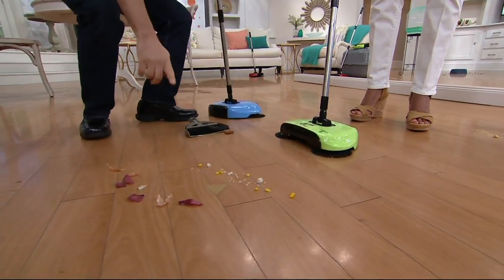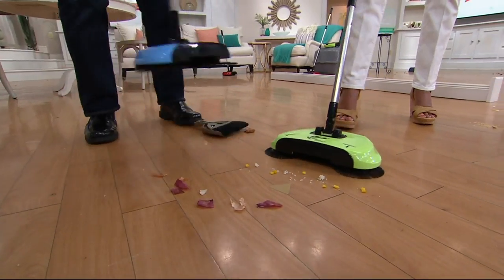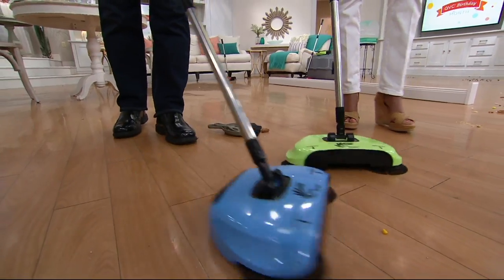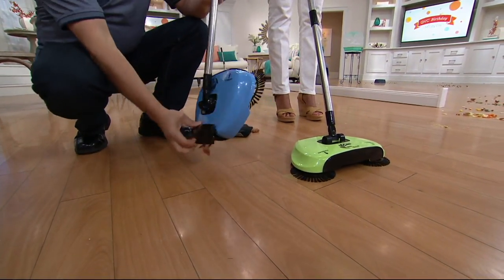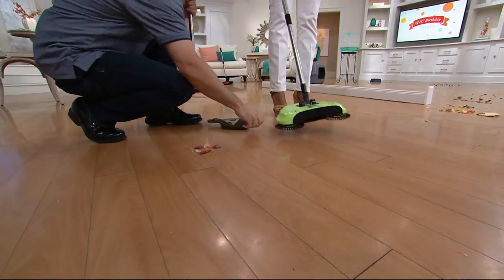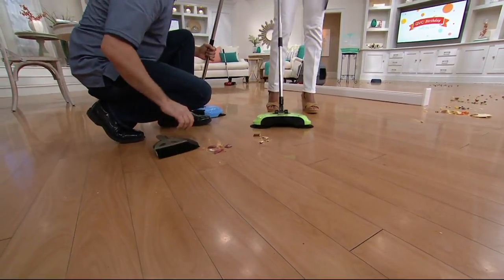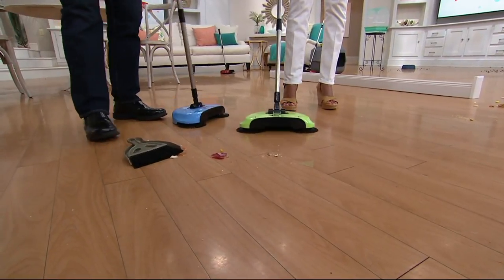You can also pick up wet items. You can pick up wet stuff like rice and corn, and over here we have some onion skins — all this stuff can be picked up, you dump it out and you're good to go. Now I want to show you how NOT to do it: you don't go back and forth. This isn't a sweeper like that — going back and forth is the incorrect way to use it.